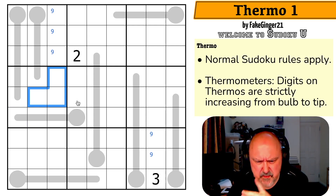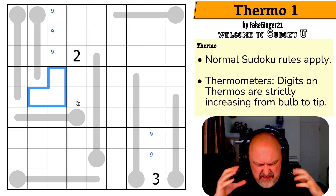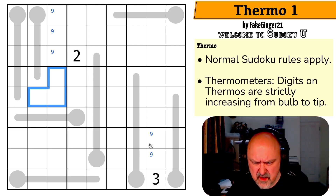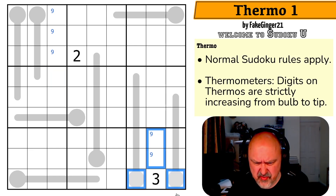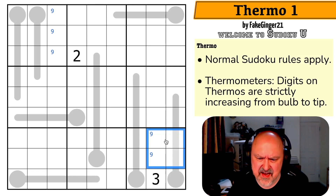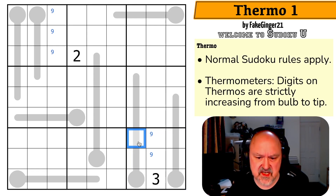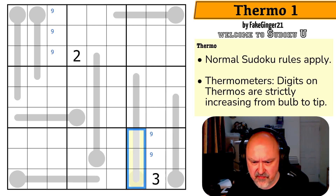I don't want to just pencil mark all of the thermos just yet because chaining thermos I find really tricky. Now one is in one of those four. Maybe it is about maximums because I have to put seven, eight, and nine into this box — because the maximum this could be is six, with six, seven, eight, nine. So I'm not putting seven, eight, nine into any of those cells.